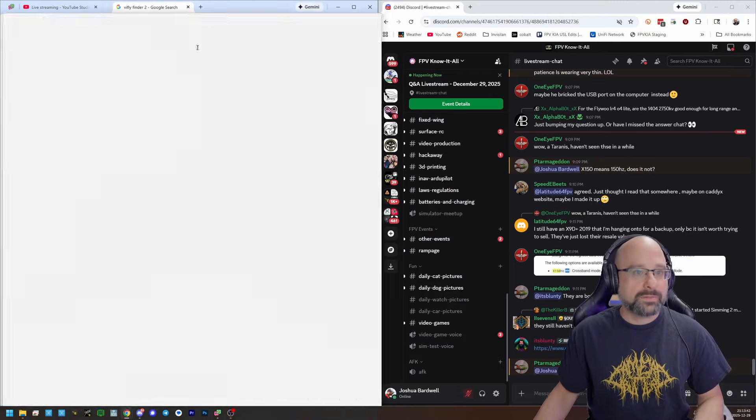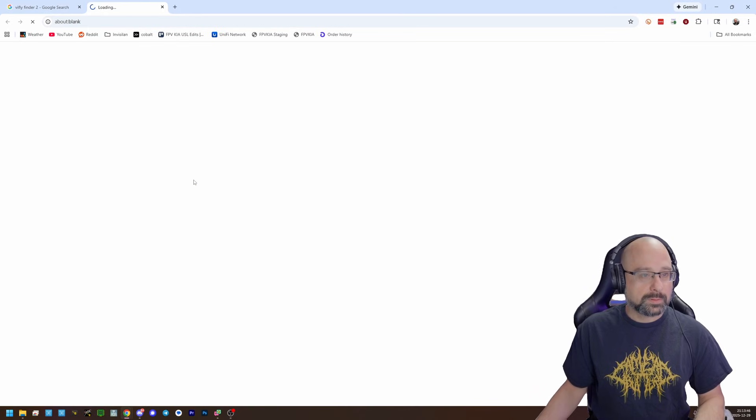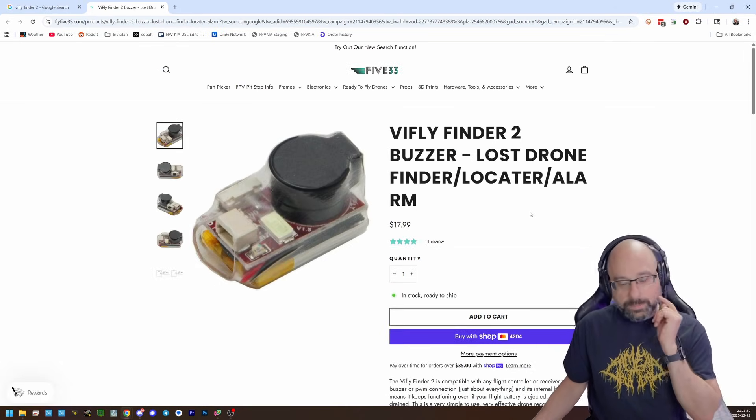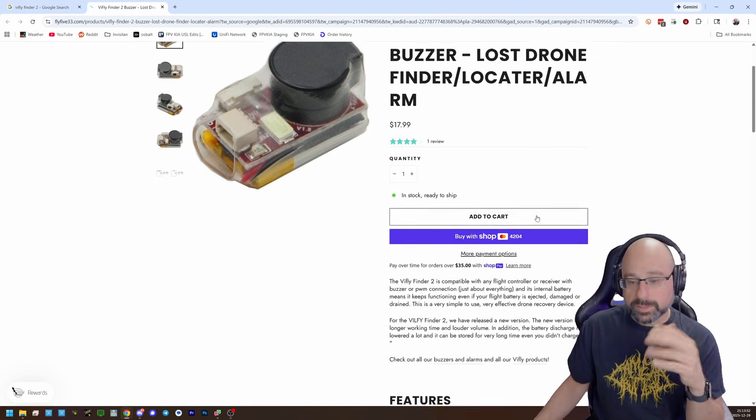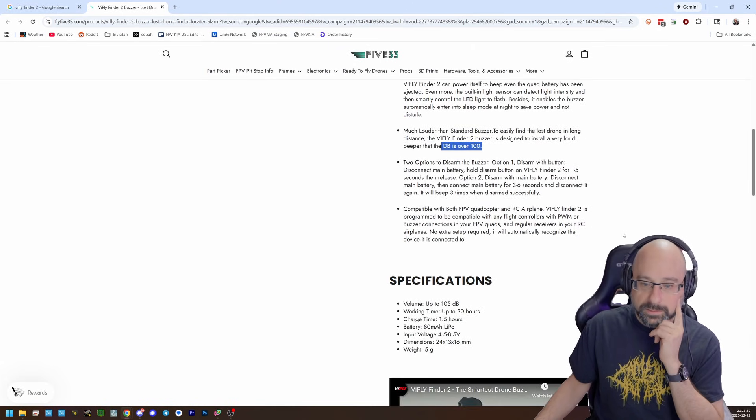My favorite one is the V-Fly Finder. Here, we'll go to 533 — good old website. This is a buzzer, a very loud buzzer. What does it say, the number of dB? Over 100 decibels — up to 105 dB. It's a loud buzzer.